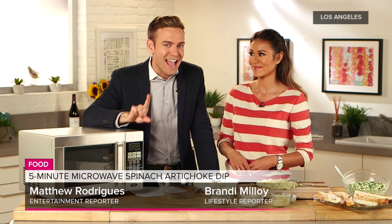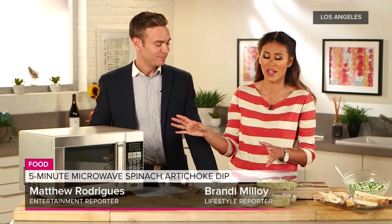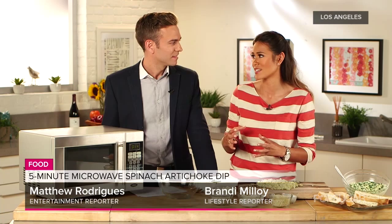I'm here with lifestyle reporter Brandi Molloy, who is going to make a spinach artichoke dip in less than five minutes. This is yum yum for your tum tum. You just put everything into a bowl and heat it up in the microwave. It's gooey, it's delicious. Who does not like spinach artichoke dip?